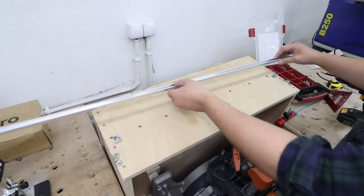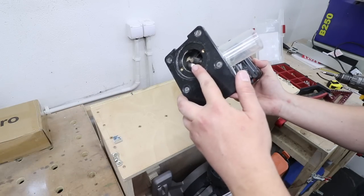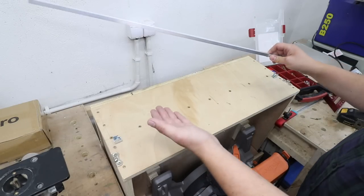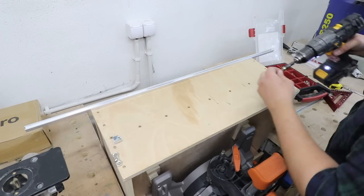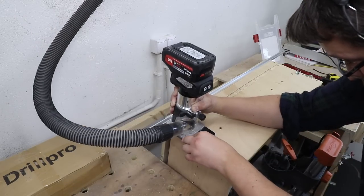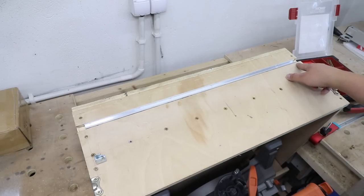I need to create a channel for the T-track, and to do that I'm going to use my router with a straight cutting bit. I need some sort of straight edge to guide my router against, so I'm going to screw the T-track down temporarily to create an edge that my router can follow. Now it's time to install the T-track itself. As you can see it's actually a little bit shorter, which will give me the ability to add a T-bolt through here without any struggle.